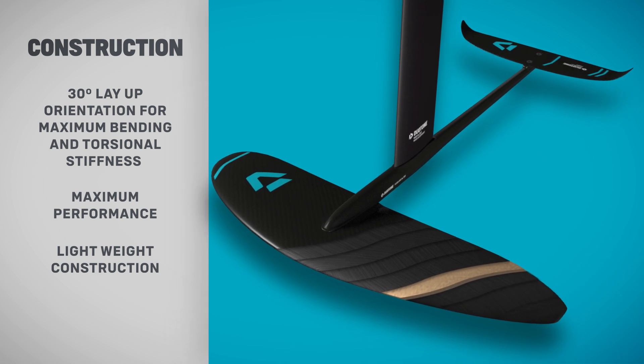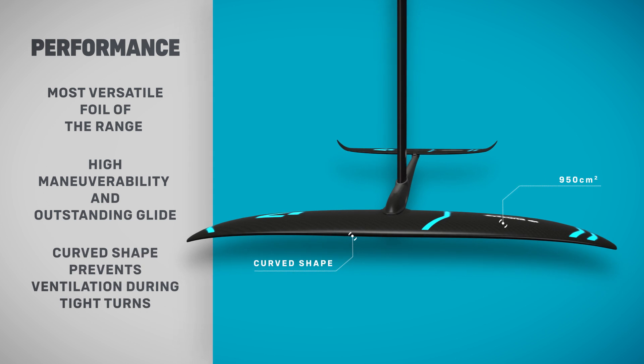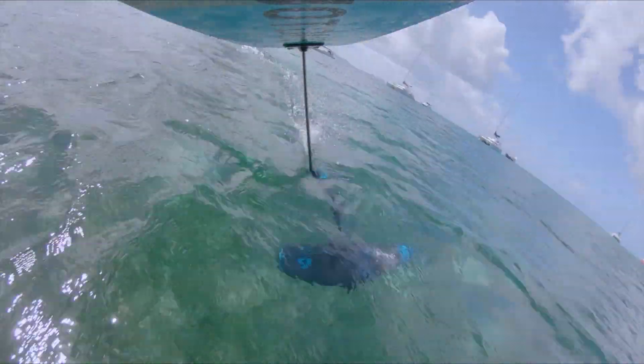The 950 square centimeter carbon fiber front wing shares similarities with that of the surf foil. With its curved shape and the tip swept down, keeping the foil under the water when going upwind and through tight turns, reducing the chance of ventilation.